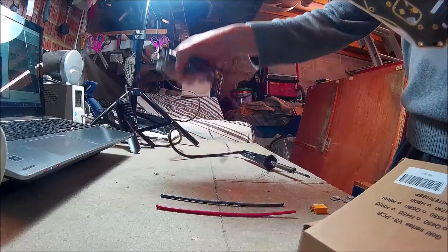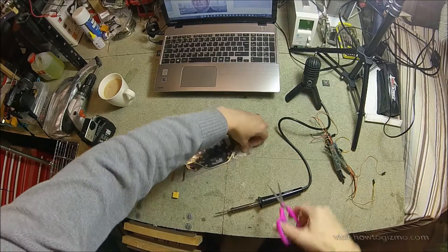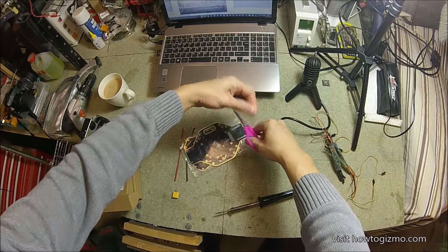Once I've completed this bit of soldering, this will enable me to power all my motors using this board. So not only is this part of the frame, it's actually a power distribution board.